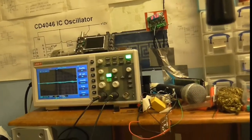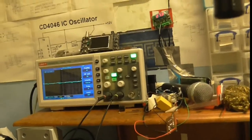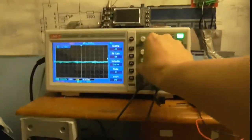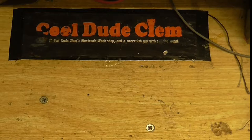Let's see if this is amplifying the tube. Oh yes, that certainly is. Oh yes, we've certainly got amplification here. Let's turn the scope down a bit. Welcome to another episode of Cool Dude Clem's Electronic Workshop — the best workshop in the history of workshops.